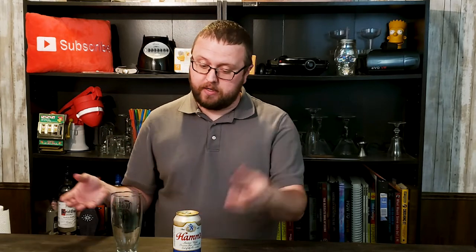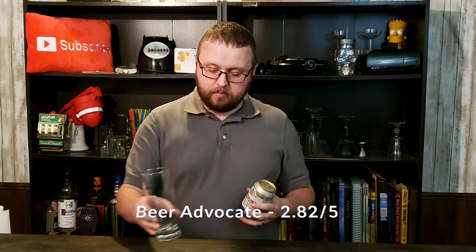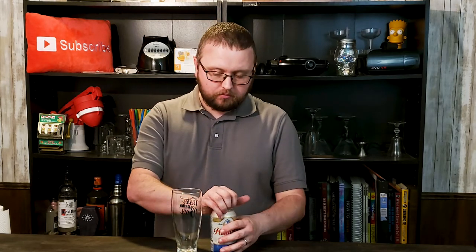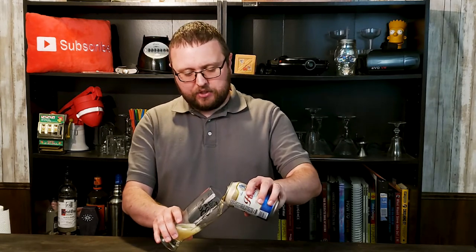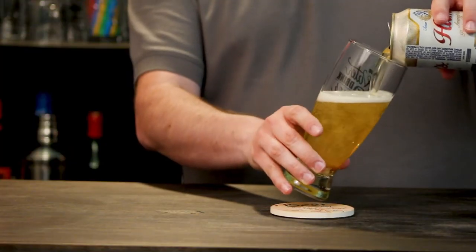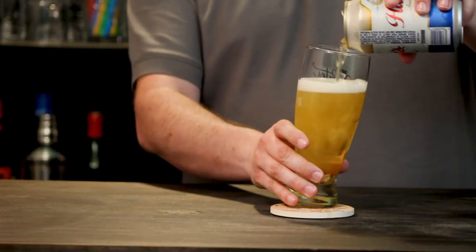Let's put it to the test and see if it's actually any good. I have not gone around to any sites to see what other people are saying about it — I'll post that down below. But we're going to crack the top on this thing, pour it into a glass, and see what kind of goodness awaits.